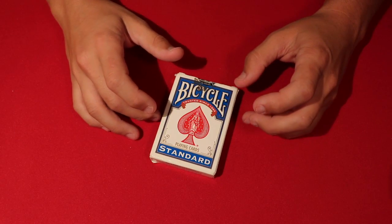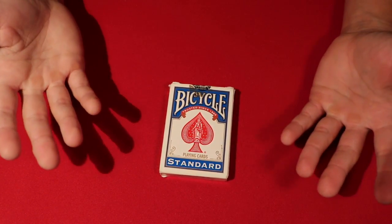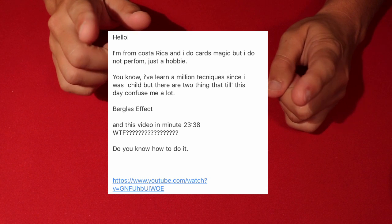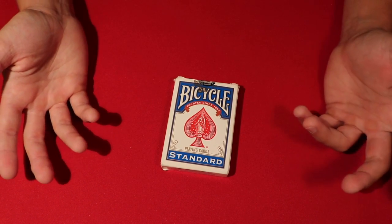Today I'm going to be showing you a very cool card trick that was suggested to me by a spectator. He wanted to know how David Blaine did this card trick and sent me a compilation video. I'm going to show you the trick on screen and then show you how to do it at home.